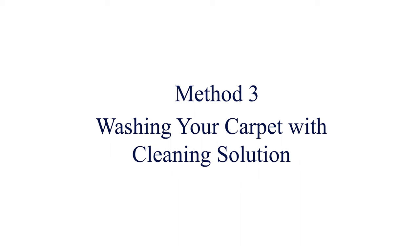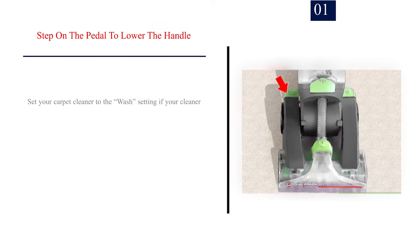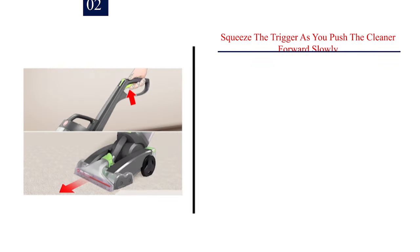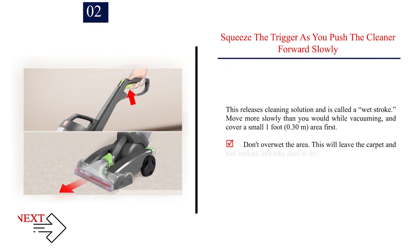Method 3: Washing your carpet with cleaning solution. Number 1: Step on the pedal to lower the handle. Set your carpet cleaner to the wash setting if your cleaner has multiple settings for washing and rinsing. Make sure you're in an area furthest away from your exit, so you can work towards it without stepping on clean carpet when you leave. Turn the cleaner on. Number 2: Squeeze the trigger as you push the cleaner forward slowly. This releases cleaning solution and is called a wet stroke.